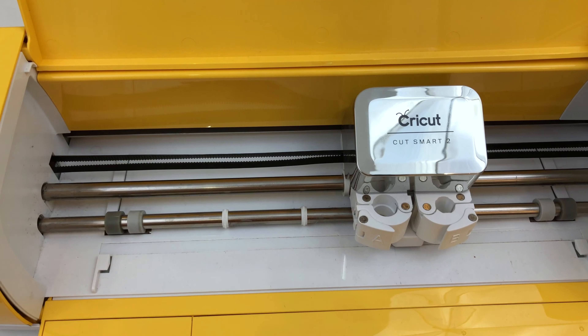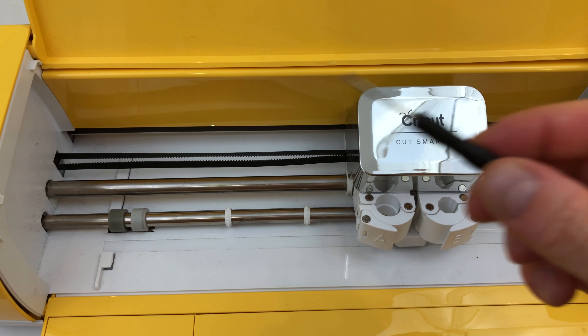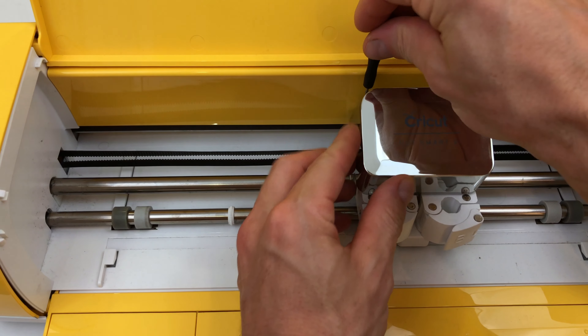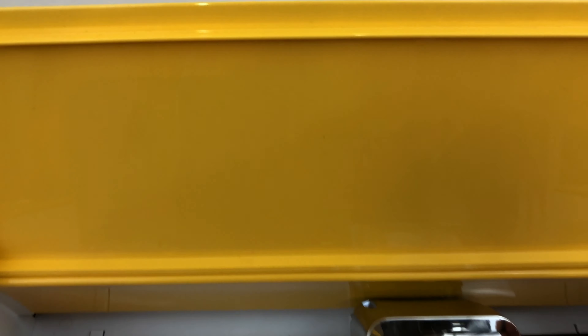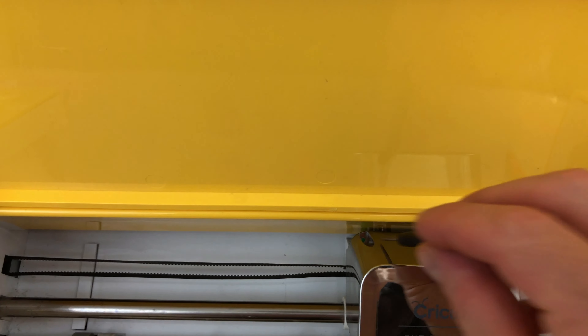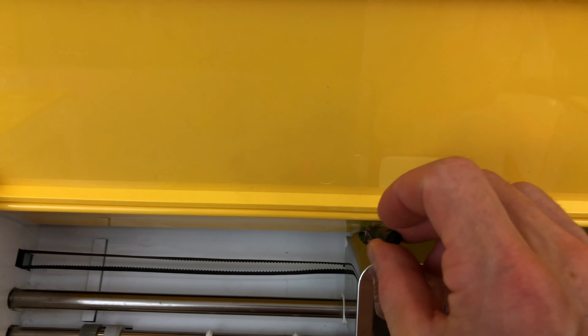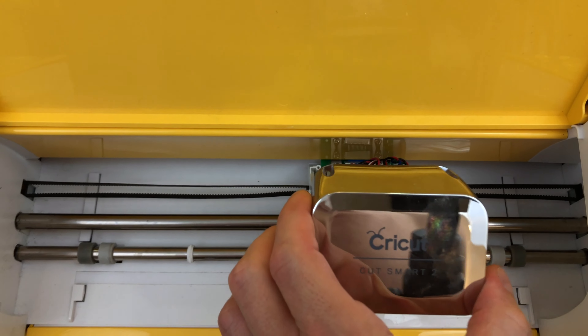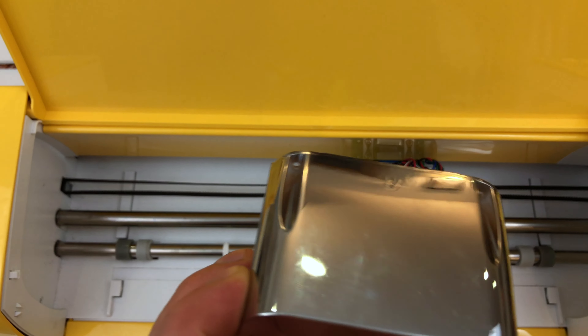Now that you've got those four off, flip it up with your small screwdriver and you're going to see in the back there are two screws. It's kind of hard to see, but there's one there and one there. Take those off and you can pull this cover right out. There are the screw holes there.